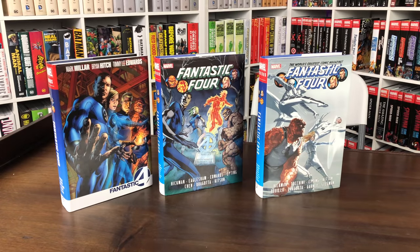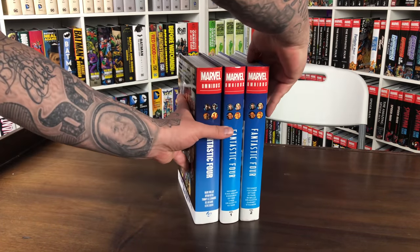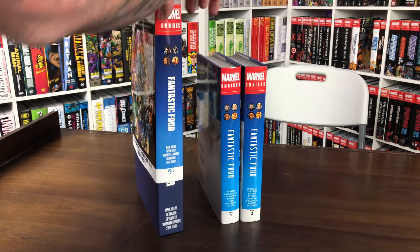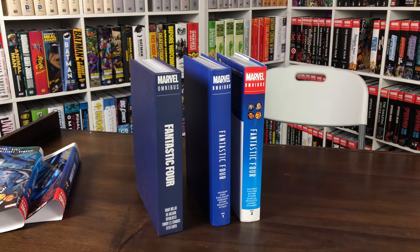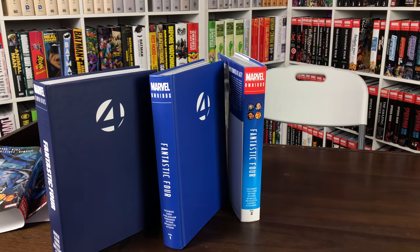Here's a look at the custom Mark Millar Omnibus next to the two Fantastic Four by Jonathan Hickman — as you can see they're designed to match. Here you have them with the spines. The color's not exactly on point but you get the idea. The navy hardcovers are designed to match — they're not exactly the same but they're close.